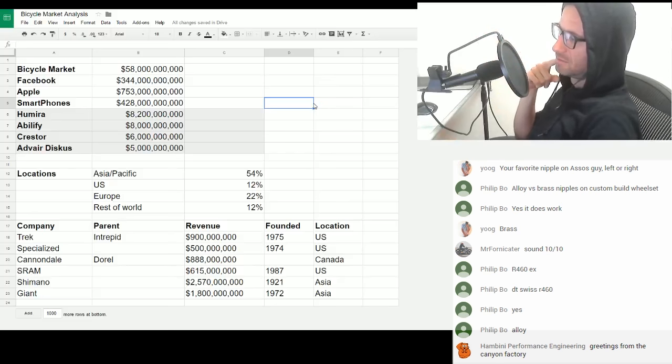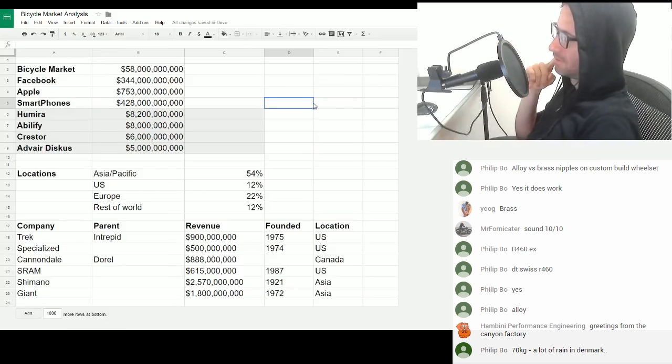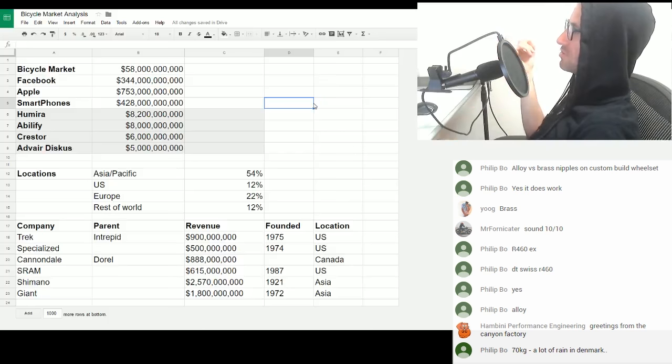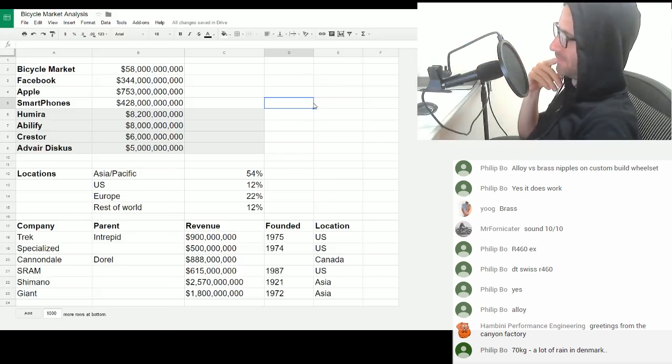Ham, Beanie — Canyon Factory. Tell them their fucking knobheads about their stems. Tell them to sort their stems out. One, sort their stems out. Two, sort their customer service out. Three, that lightweight thing they made was bullshit. That's my messages for them.